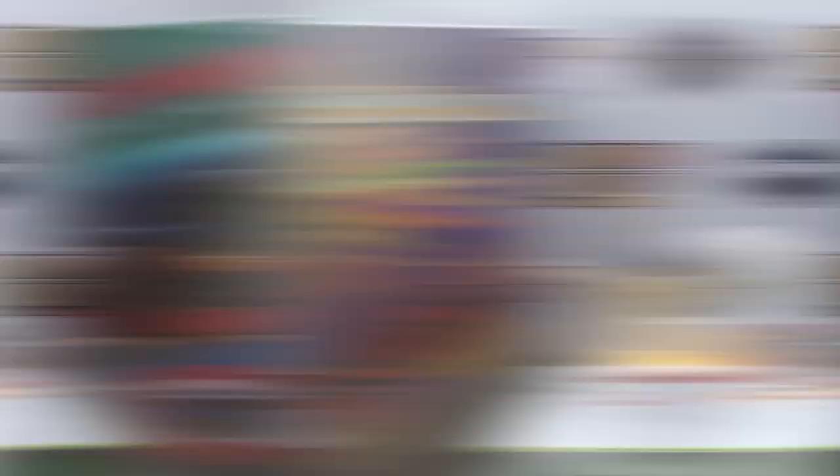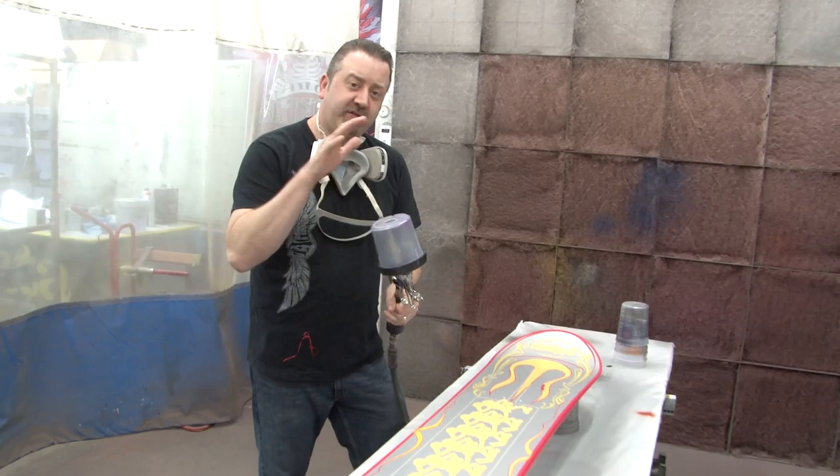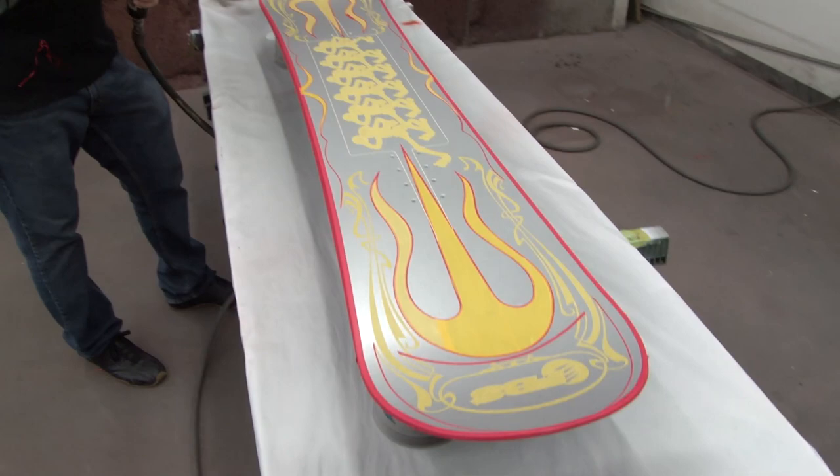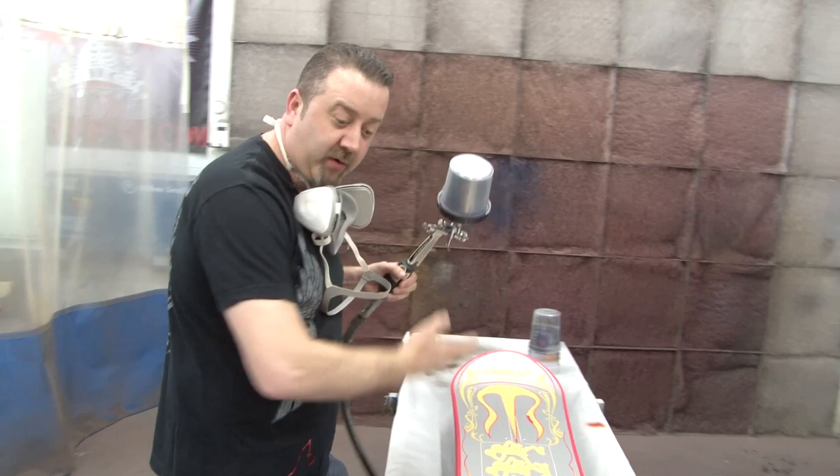We're in the booth ready to go. I took our existing coarse silver metallic that we originally did for the base coat and added charcoal to it for a darker tint. I'm going to give an overall pass — not too heavy — just to get all the tape lines covered up so we get nice clean edges. We're going to go back through with some Mendez texture effects to add texture so the candies have something to play off of. I just want to get a nice pass, lock everything in, and then we'll work from there.